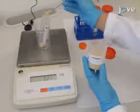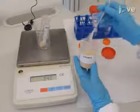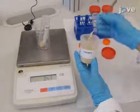To begin, accurately weigh 0.5 to 1 g of lyophilized sample in a 50 ml polypropylene centrifuge tube with screw cap.